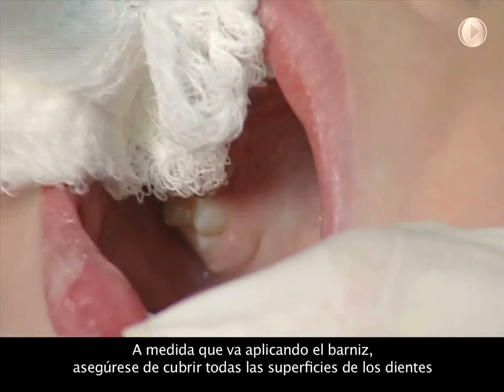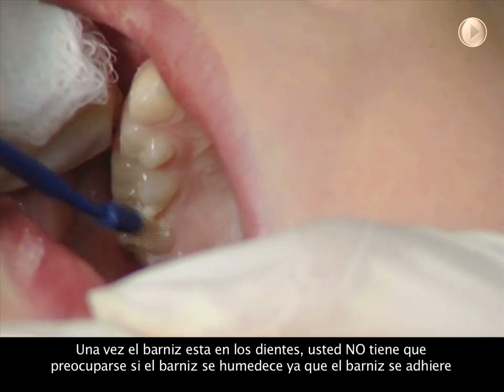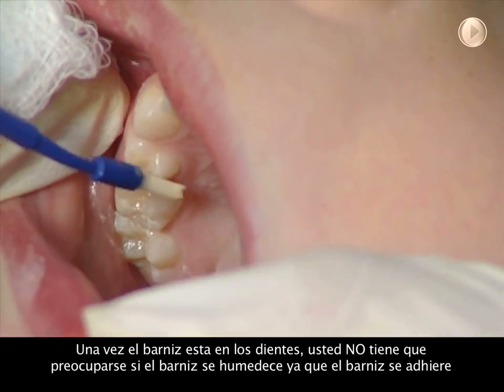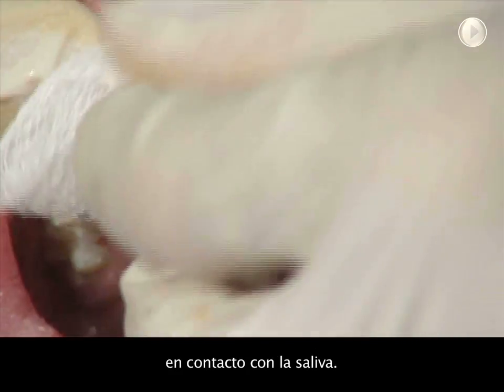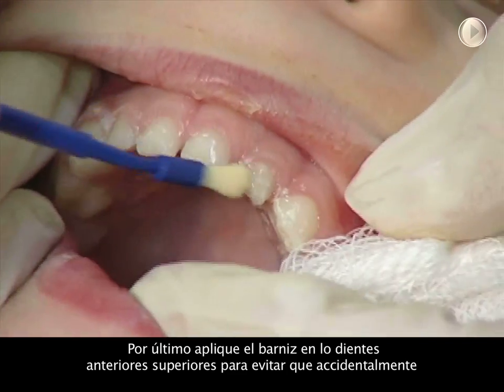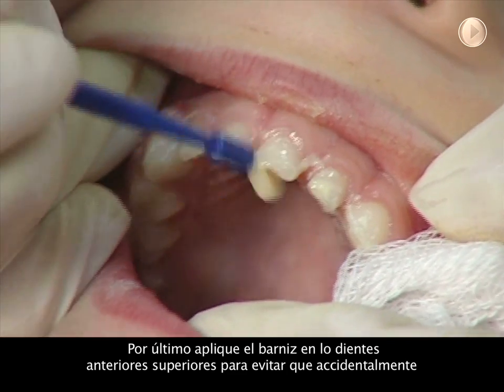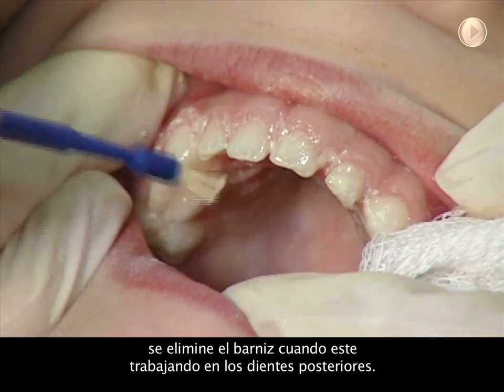As you paint on the varnish, make sure you cover all the tooth surfaces. Once the varnish is on, you do not have to worry if it gets wet as it sets on contact with saliva. Paint the upper incisors last so that you do not accidentally wipe off the fluoride varnish as you work in the back of the mouth.